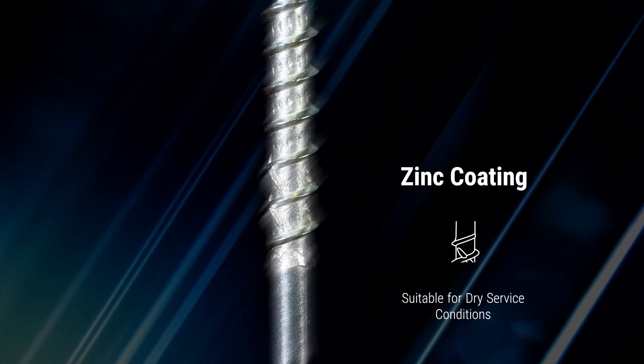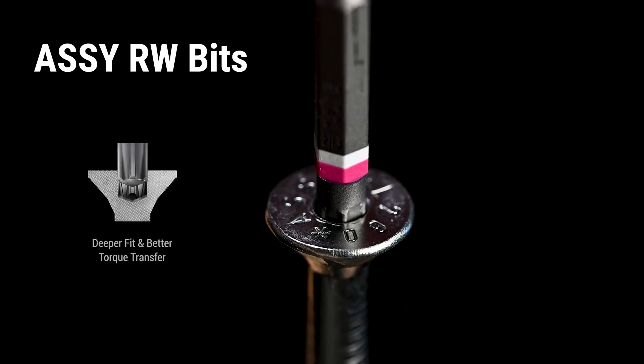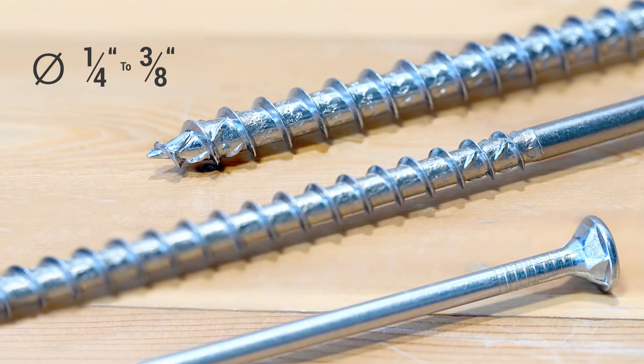Just like other AC4 models, the Ecofast comes in a blue passivated zinc coating, adequate for dry surface conditions. It also uses the brand new Arduino drive for its installation, designed for optimum torque transfer. These fasteners come in a variety of different sizes, ranging in diameter from a quarter of an inch to three-eighths of an inch.